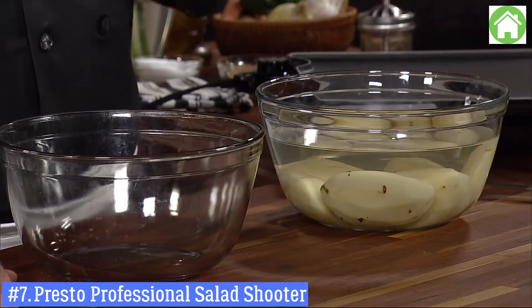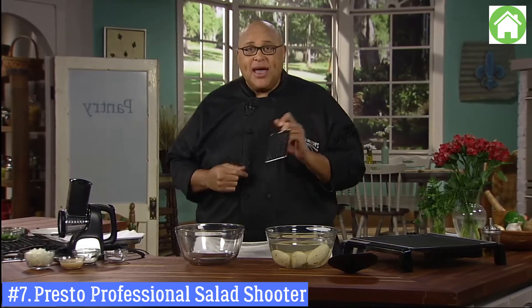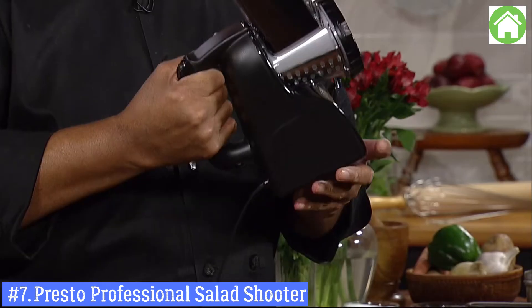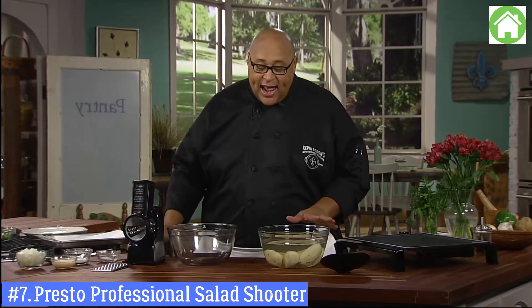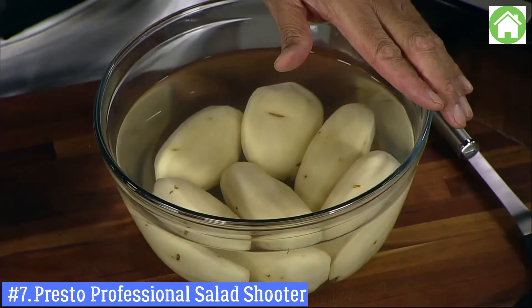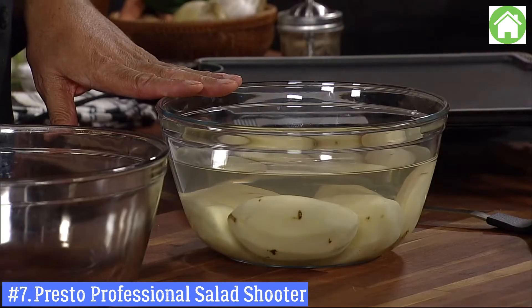Potatoes are one of my most favorite foods. With a regular shredder as a kid, you had to be really careful — it automatically took care of your nail file needs! But today we're going to use this to shred our potatoes. I have our potatoes peeled and sitting in cold water. We're going to use a russet potato, though you could do a red potato or Yukon Gold — use the potato you particularly like.